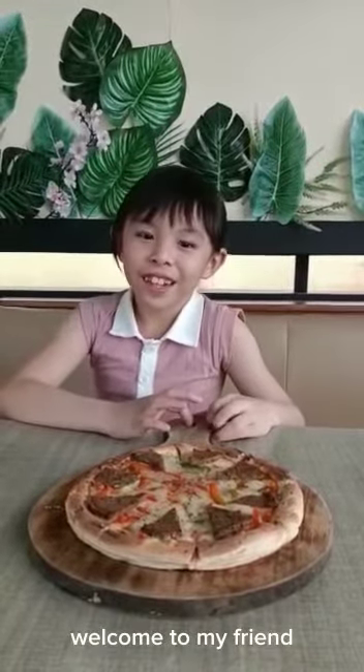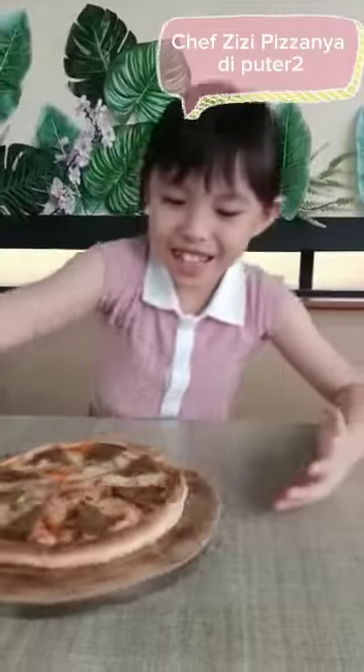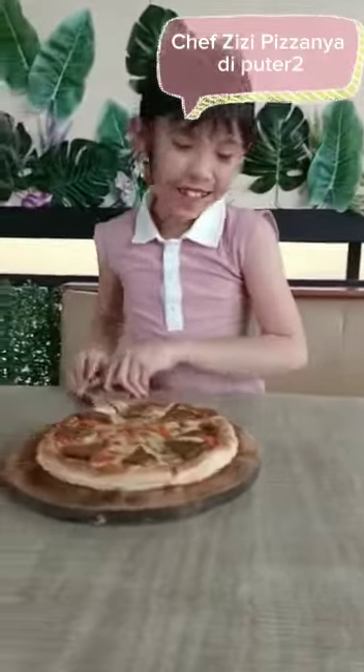Welcome to another video. Hi. Welcome to Makan Pizza. Let's go. It sounds good, right?